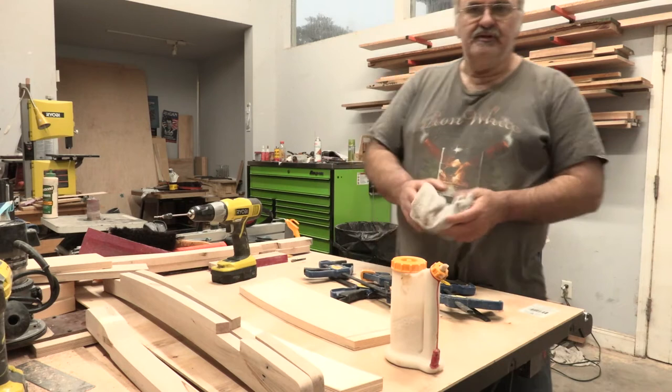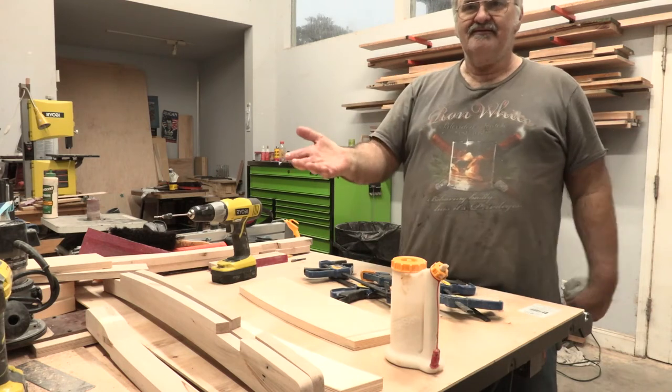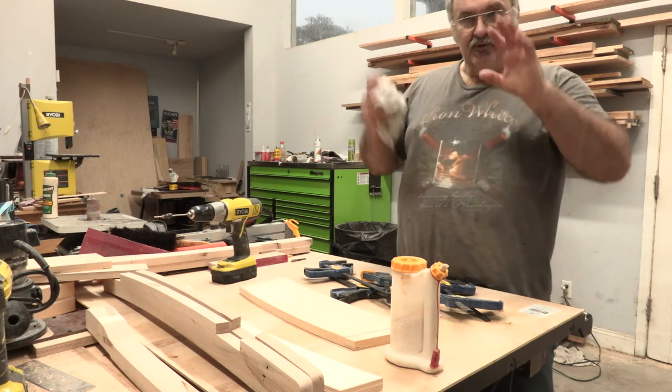You want to make sure there's no glue on the wood, because if there's glue on the wood and you put oil over it, you'll see it. It'll show up as a white spot where the oil didn't sink in and darken it.